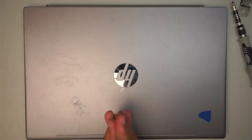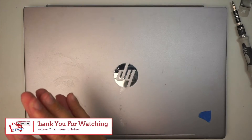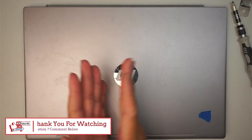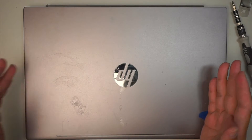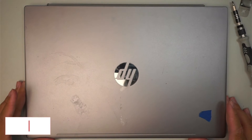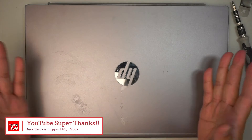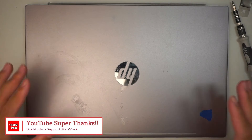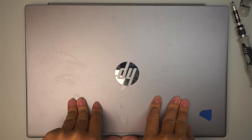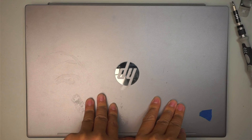If you find this video helpful, all I'm asking is a smash of the like button. If you haven't subscribed, please feel free to subscribe. If you really want to show your appreciation, click on YouTube Super Thanks — it allows you to share your gratitude and support the channel. Thank you in advance, check out my website, and until next time, bye!